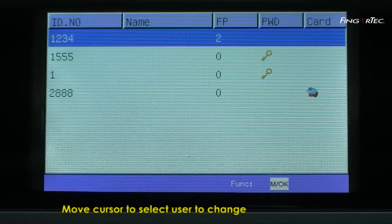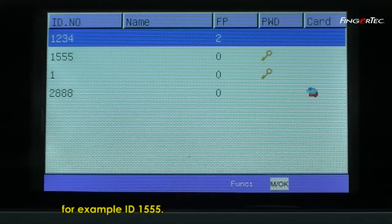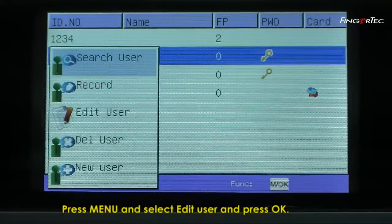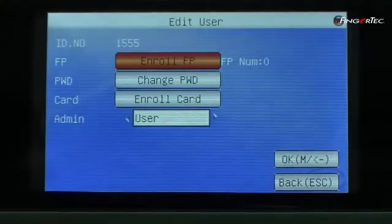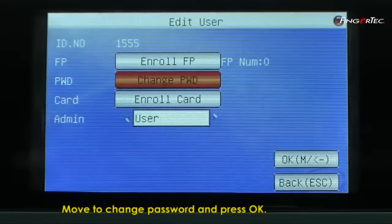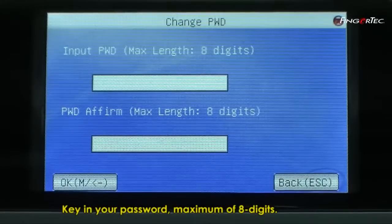To change or add a password, move cursor to select user to change, for example, ID 1555. Press Menu and select Edit User and press OK. Move to change password and press OK. Key in your password, maximum of 8 digits.